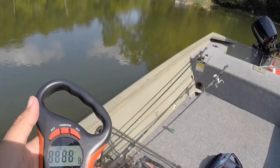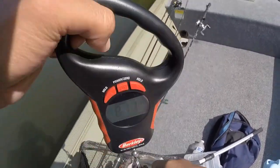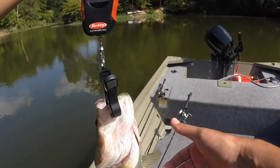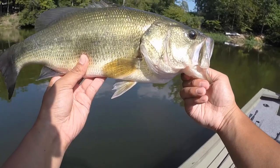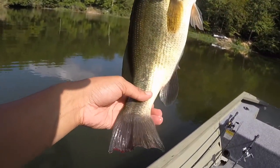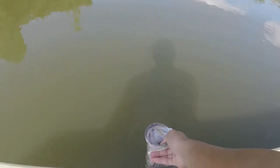I'm gonna guess this bass is around 3 pounds. 3.3 ounces — it's a good bass. This is a beautiful fish. He absolutely crushed the Pit Boss, still got a bloody tail and everything. That's crazy — must be shallow. There he goes.